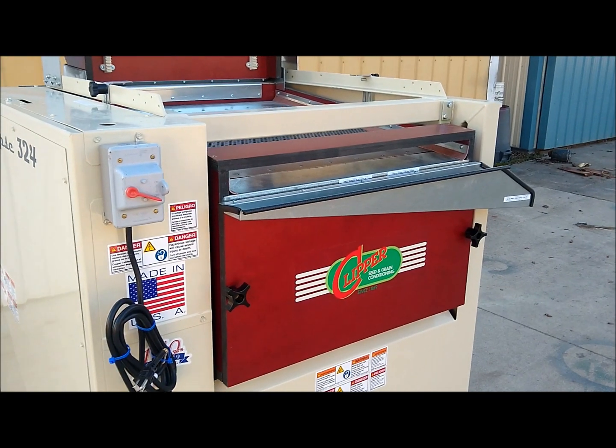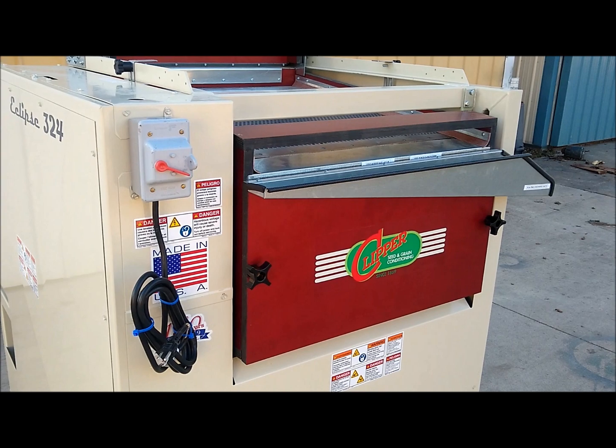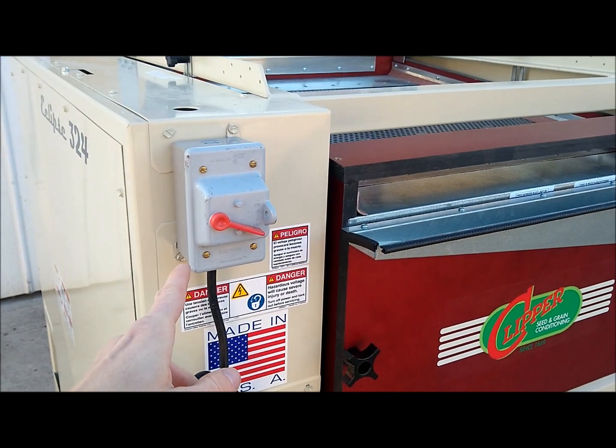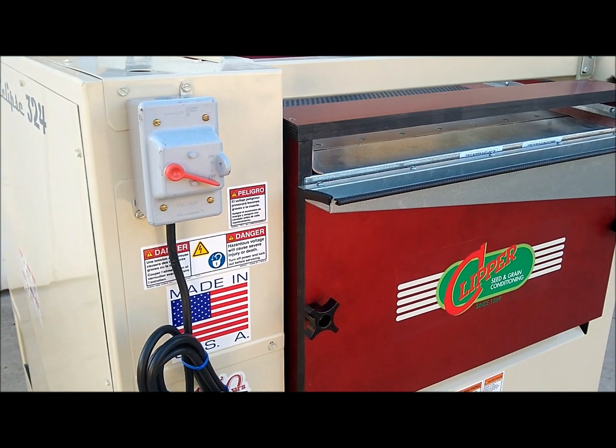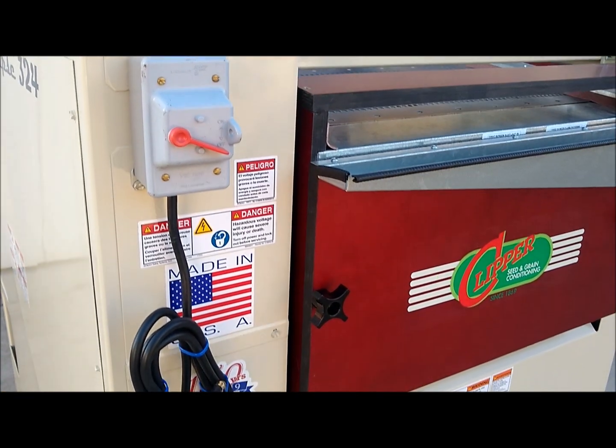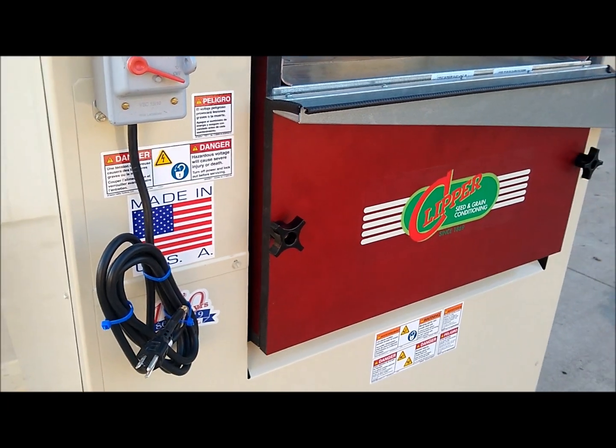It is important to note when purchasing this unit that from the factory, power is brought to this switch box. You have to purchase your own cord and tie it into the switch box so that you can plug it into your outlet.